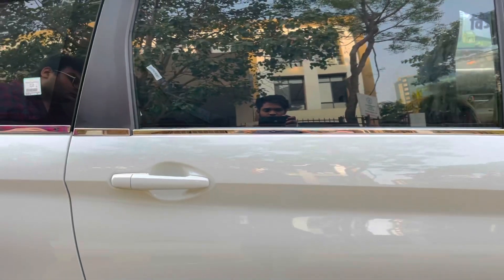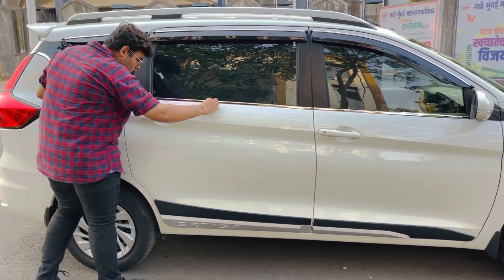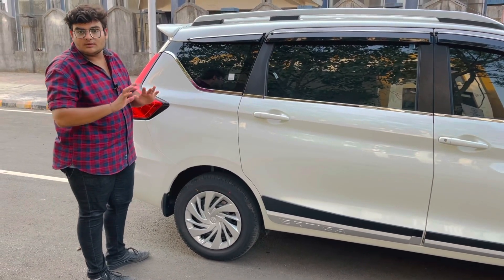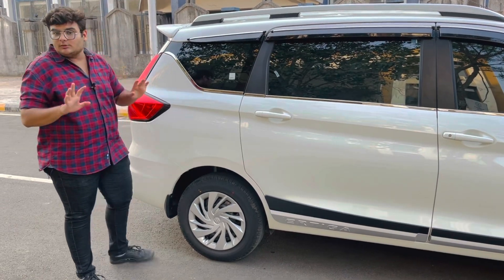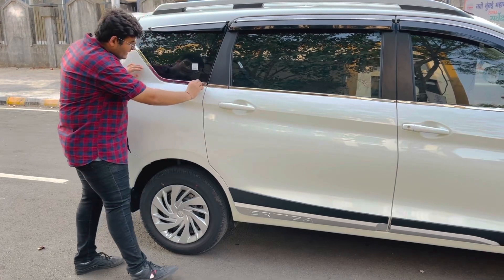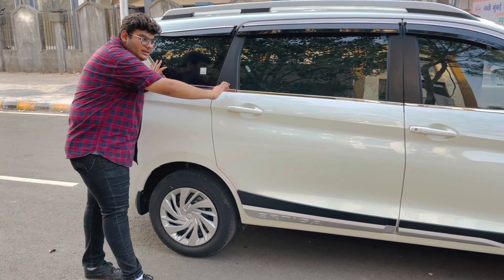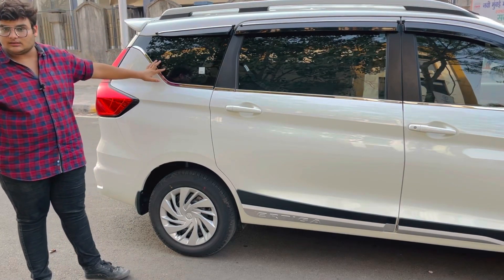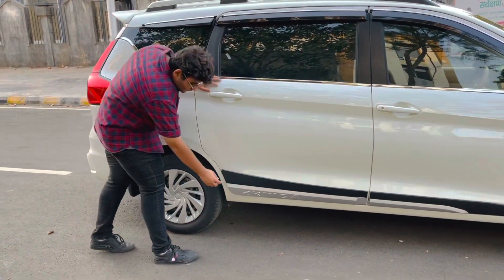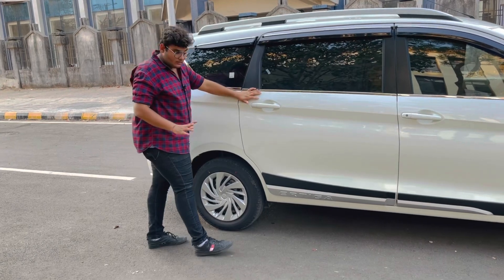I want to tell one more thing — if you see the rest of the lower garnish, the thickness is broader after coming here. We have made it with uniform thickness, like the company finish. This comes with a 5-year guarantee on the chrome rings — it will not turn black. Side cladding — embossed design, which is broader and better.